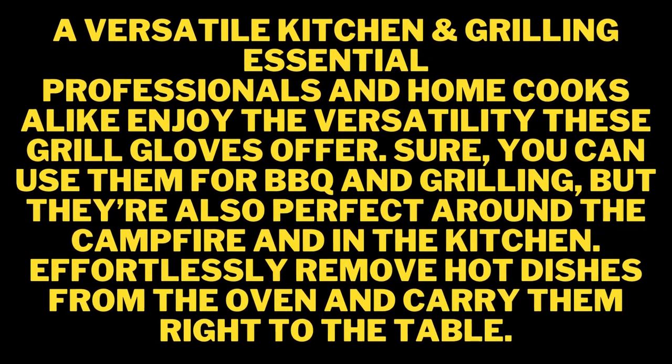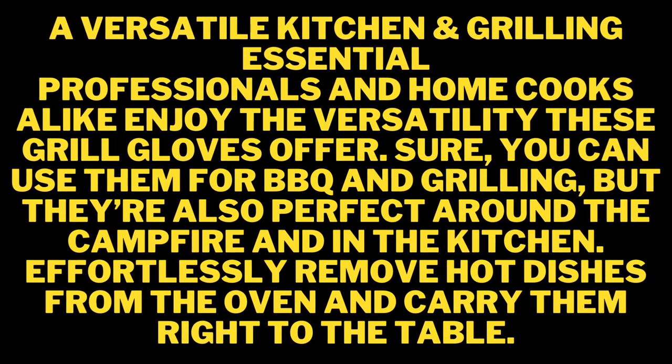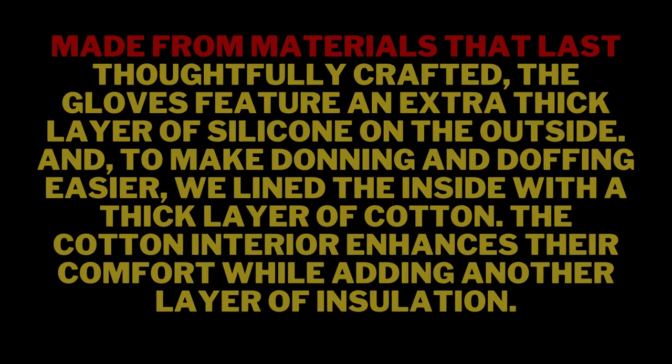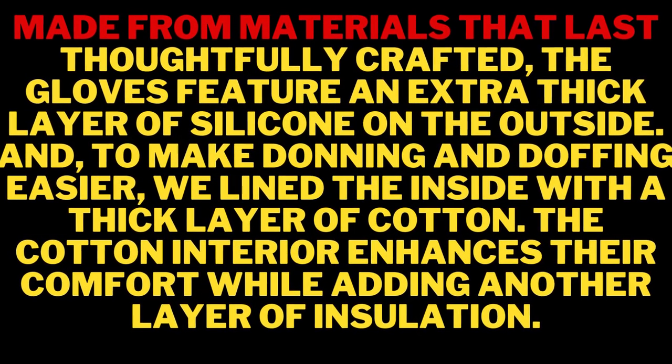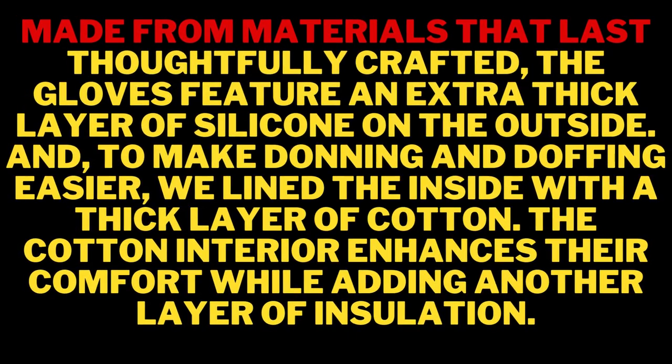A must-have grill accessories set — Traeger grill accessories, smoker accessories, heat-proof gloves for cooking. After a market survey among top chefs and grillers, we succeeded in making the ultimate comfortable kitchen oven mitt with non-slip grip — one size that fits all men and women alike. The perfect set of two that will protect you from heat coming from your smoker or barbecue gas grills outdoors, all the way to the top of your stove indoors.